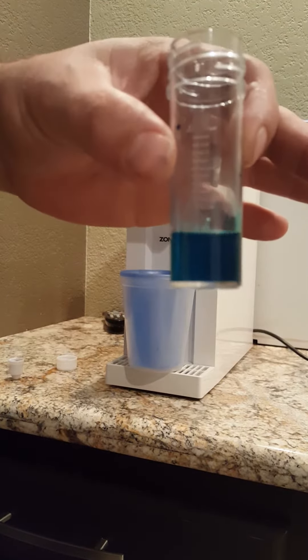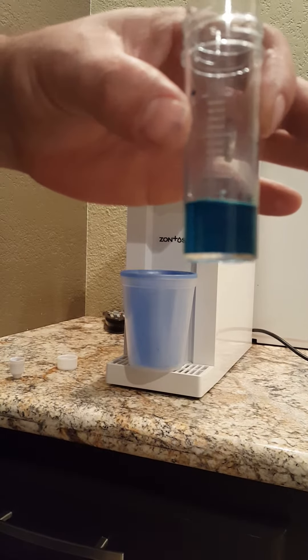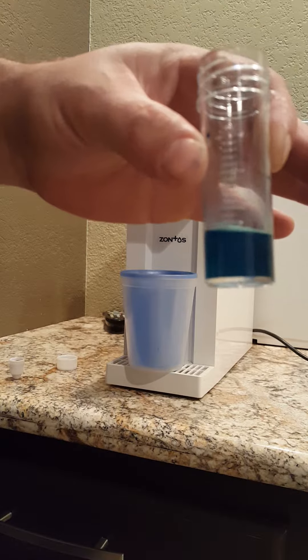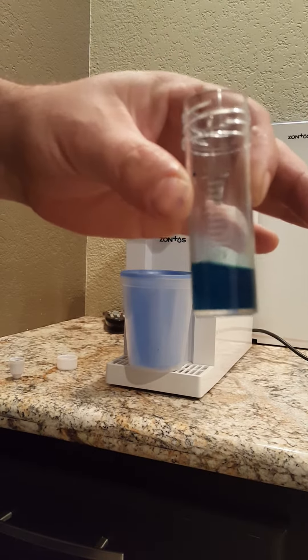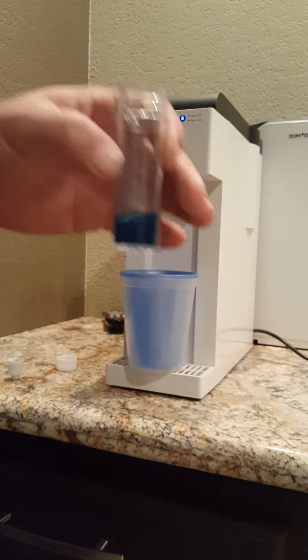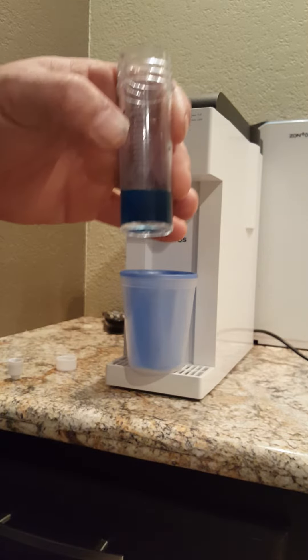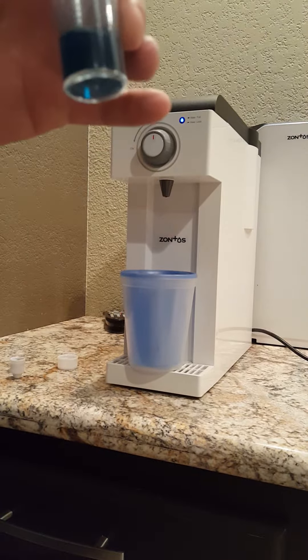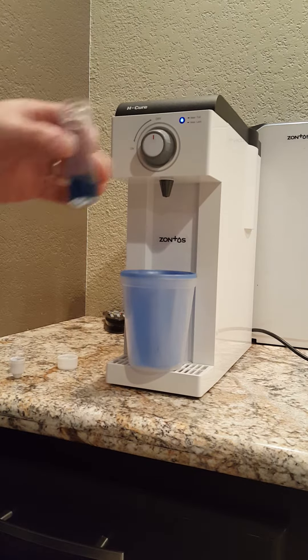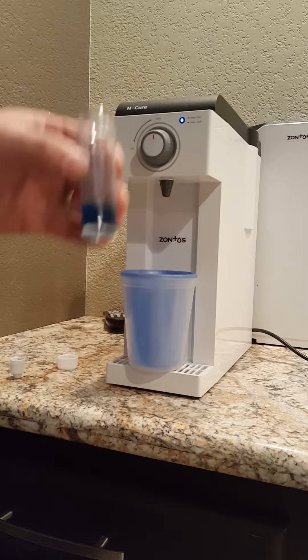See what it does there? We are at 24, so we'll go with 2.2. This machine produces 2.2 parts per million. It's amazing. I'm absolutely impressed with the quality, and their range is actually lower than what the product actually produces.